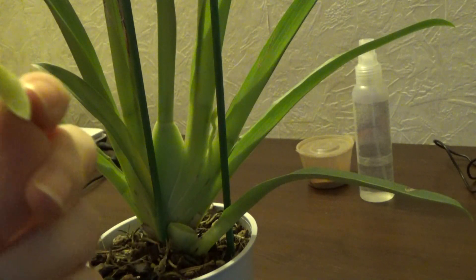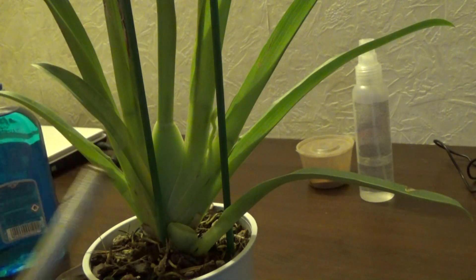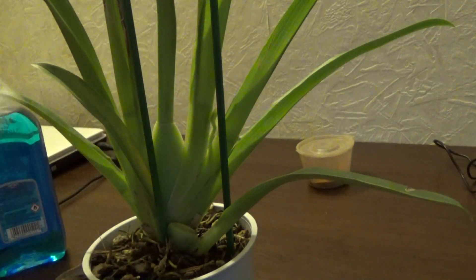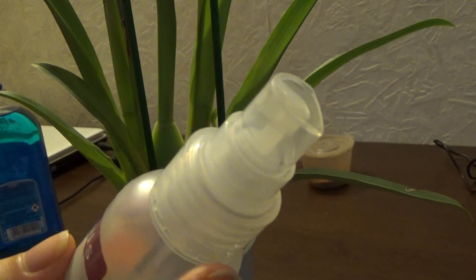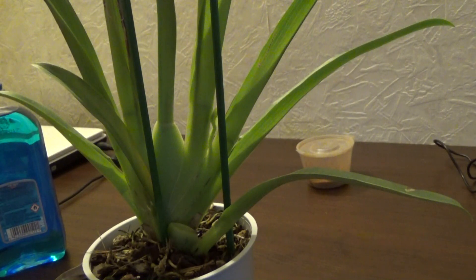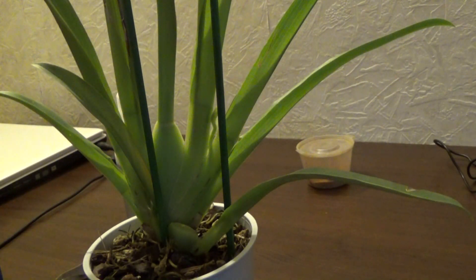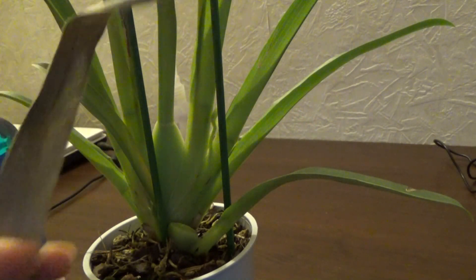Now here it is just residue from my knife because when you flame it, it gets a bit burned. What you want to do next is spray a strong solution of Physan 20 — I have put five milliliters of Physan 20 to 3.5 liters of water. I will spray this very well on the cutting wound, and I will also spray the leaves, but I will do that outside because this solution smells quite bad.